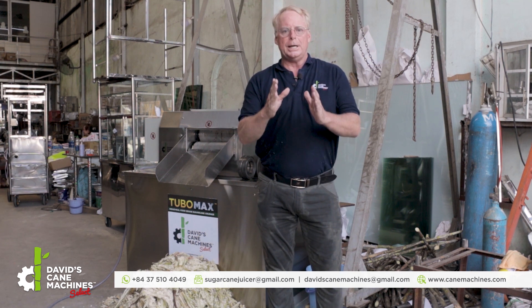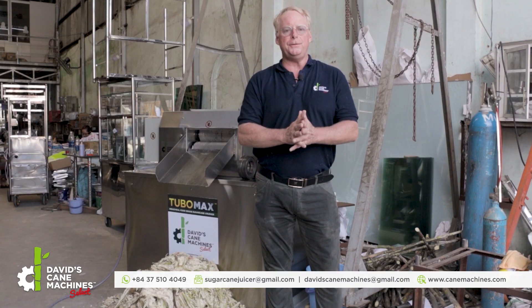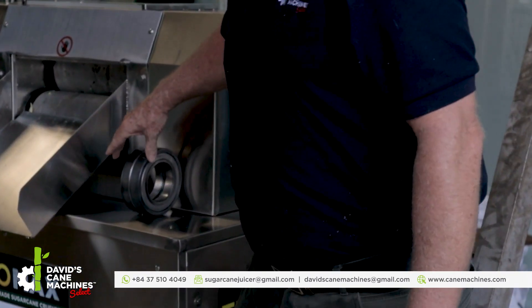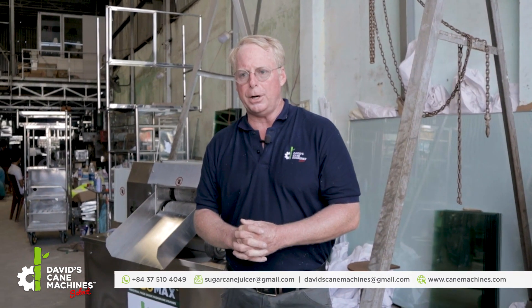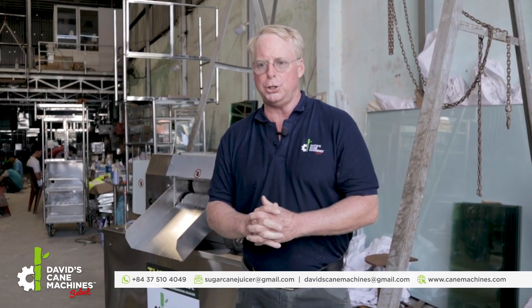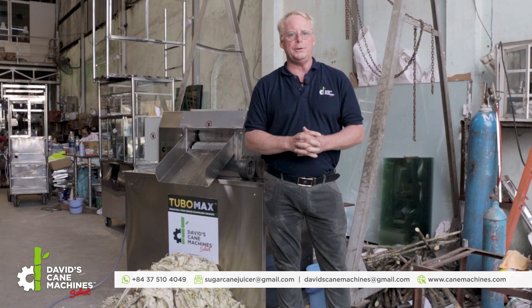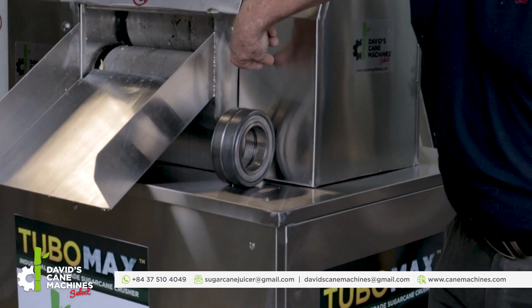When it comes to industrial quality, what is inside the machine is just as important as the beauty of the outside. In the TMD-15 15 horsepower TuboMax, we have double bearings on the inside, and these are very extra heavy duty bearings. We have a new technology that keeps the bearings from corroding or being degraded by juice. Here's an example of the bearings on the inside.